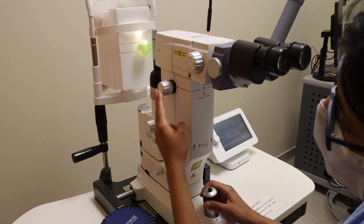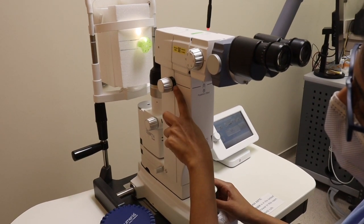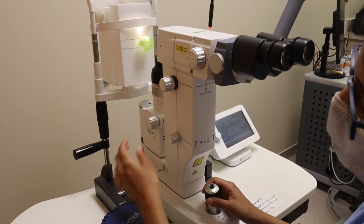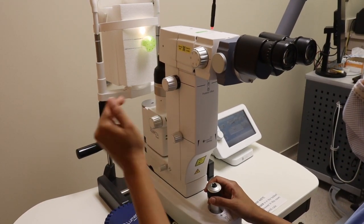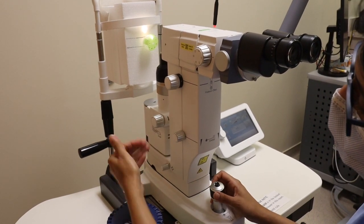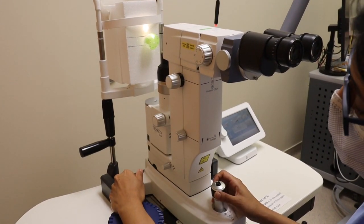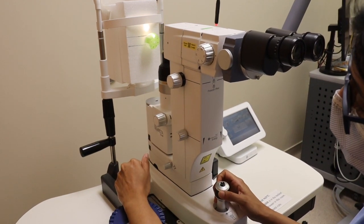The dial below that is to set your offset. If your offset is set at 0, the laser will fire where it is in focus. If your offset is set to a posterior offset, the laser beam will focus posteriorly to where you're focusing, versus an anterior offset will give you a focus anterior to where your laser beam is in focus.